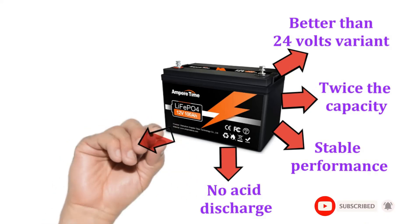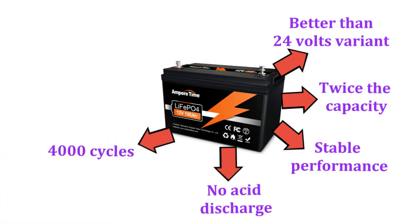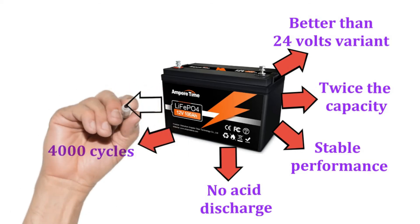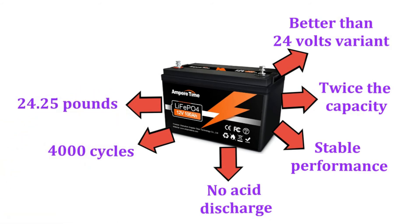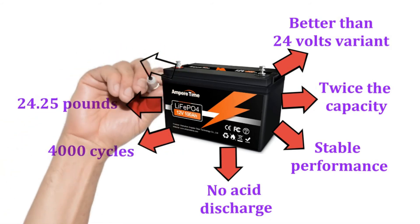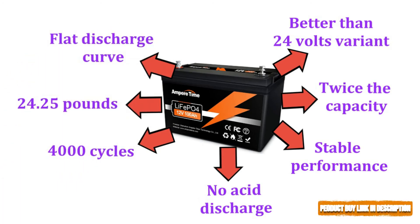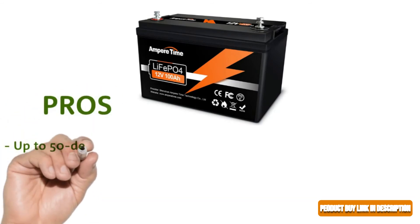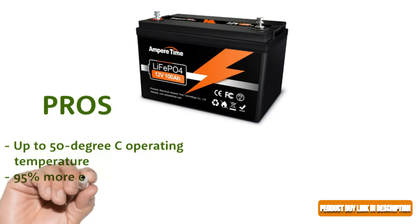The Ampere Time deep cycle battery provides more than 4,000 cycles, running for more than 10 years. It is 50% lighter than most lead acid batteries, weighing only 24.25 pounds. The battery is 95% more efficient due to the flat discharge curve, providing an astronomical boost.